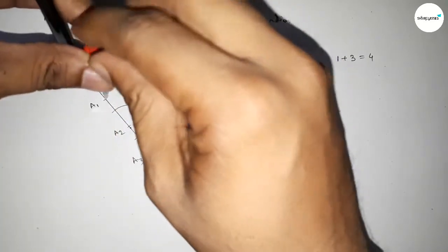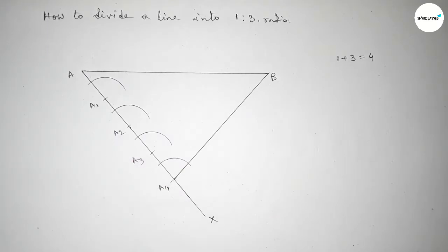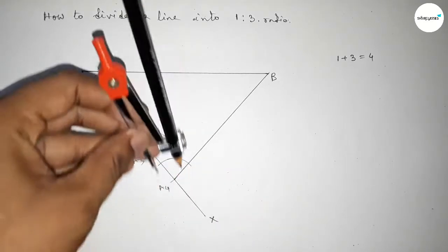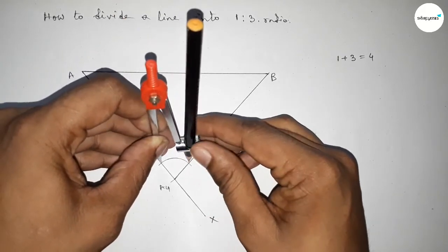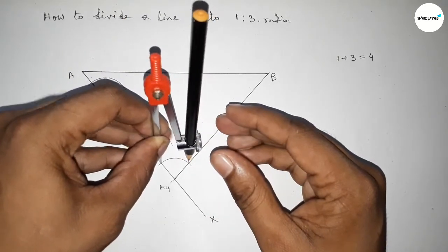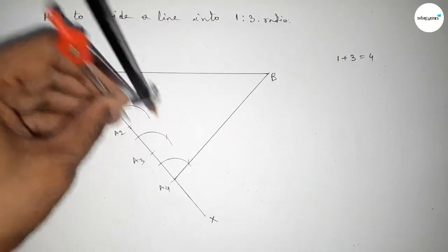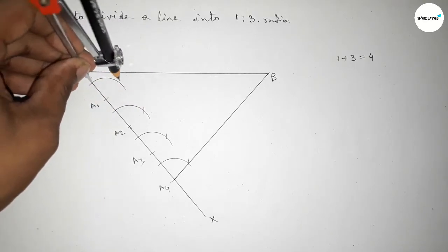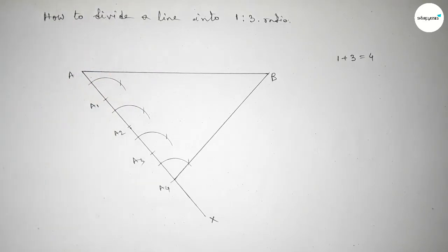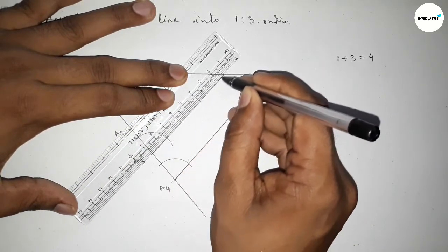Taking the distance between the two arc reference points using the compass, and cutting arcs at A3, A2, and A1 respectively — putting the compass and cutting here, and here, and here.